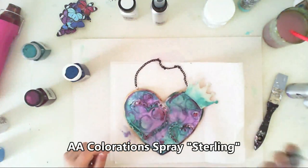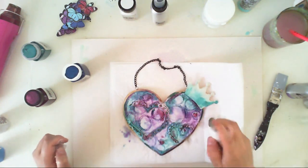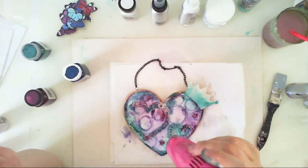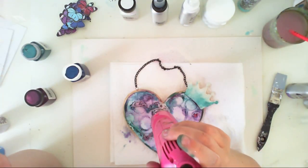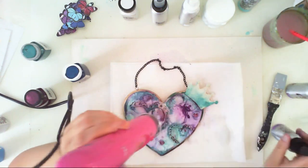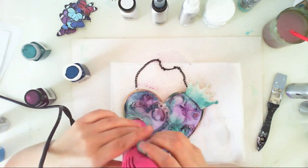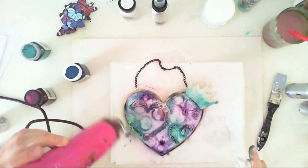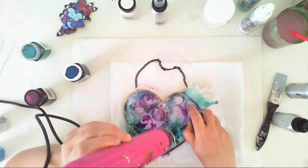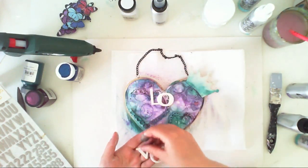Now it's time to add some shimmer. I used a Coloration spray called Sterling, and it gives great shimmer, but I was very surprised because it took the color of the mists away — they just disappeared. I added the color once more using the mists and tried again with Sterling, but once again the color disappeared. So I used Plush and Peacock Feathers once more because I really wanted it in strong colors.